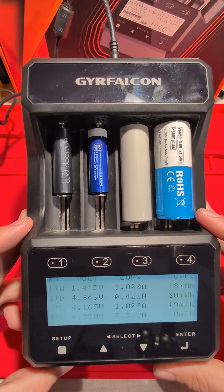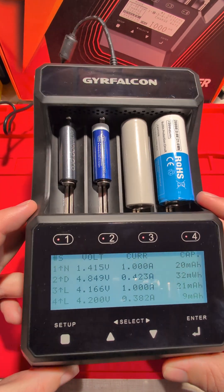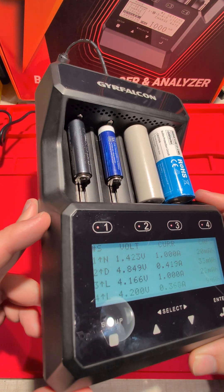I'll make a much more comprehensive review showing the professional mode so you can see what you can actually set, like the voltage cutoffs and the charge current — it's really cool.